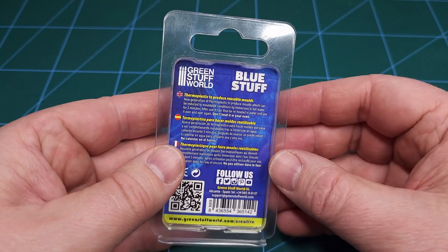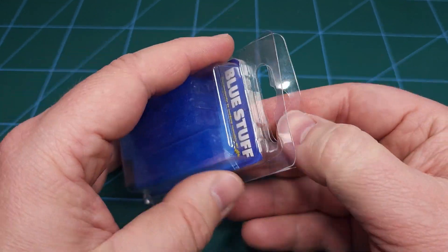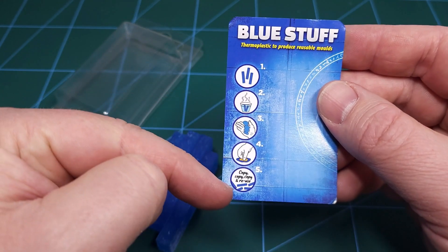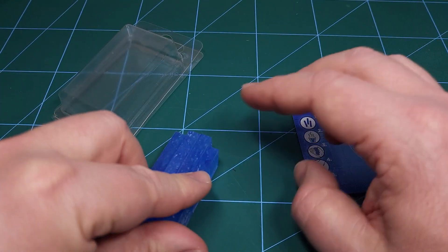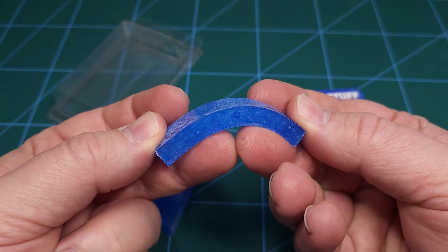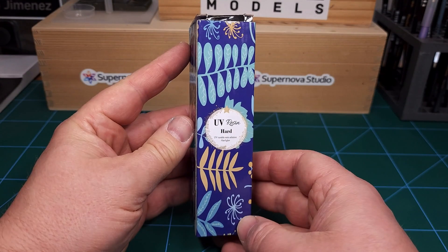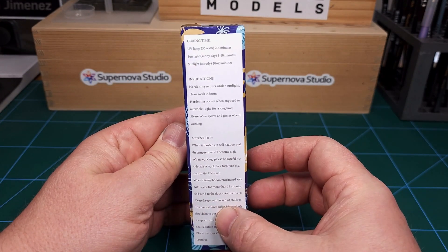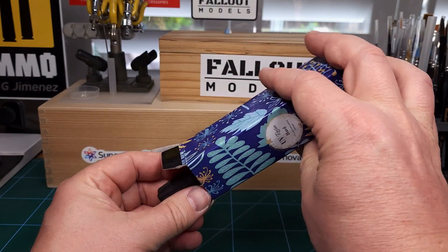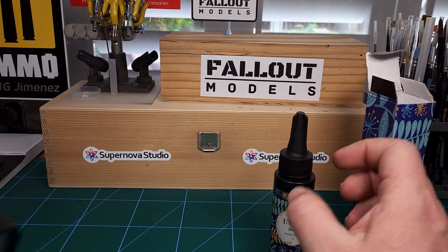To do the physical molding I used Blue Stuff from Green Stuff World. This is four blocks of thermoplastic - basically plastic that becomes pliable and malleable once it's heated up. There are basic instructions on the leaflet. For the clear casting, I used UV resin - this is absolutely magic. It's a liquid that when exposed to UV light hardens, and it's definitely a very useful product to have on your hobby bench.